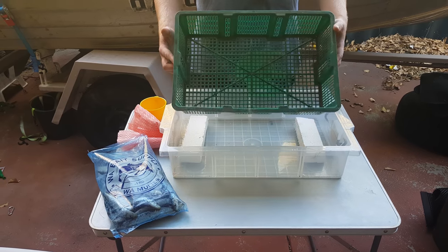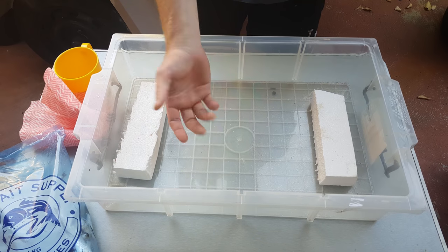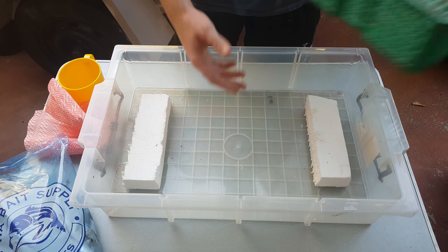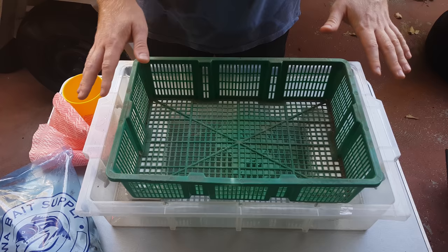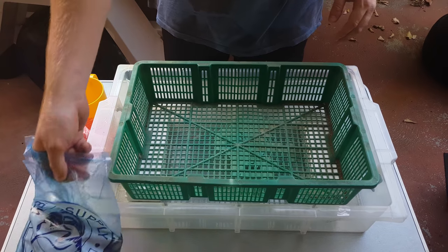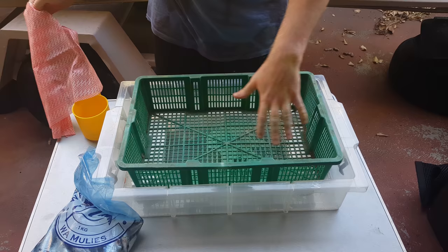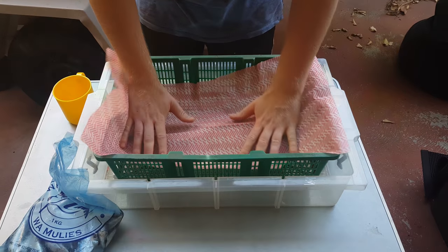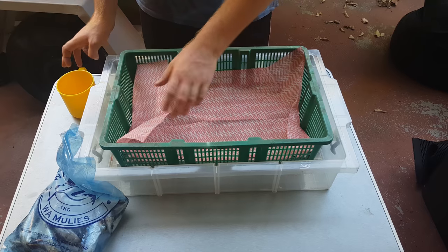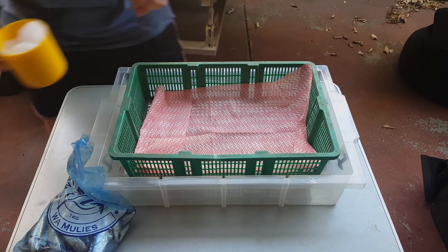This is basically all you need for curing your muleys. I have a little basket with holes in it — this is where the salt and muleys are going to go. Underneath that I have another tray to catch all the juices that come out, and I've got little styrofoam blocks so the basket sits off the bottom and isn't sitting in the juices. The only other things you'll need are some muleys and a big bag of pool salt. This cost me about eight bucks. If the holes are too wide and the rock salt falls through, you can get one of these cheap kitchen cloths to catch the salt. It's handy to have a little scoop for getting the salt out.